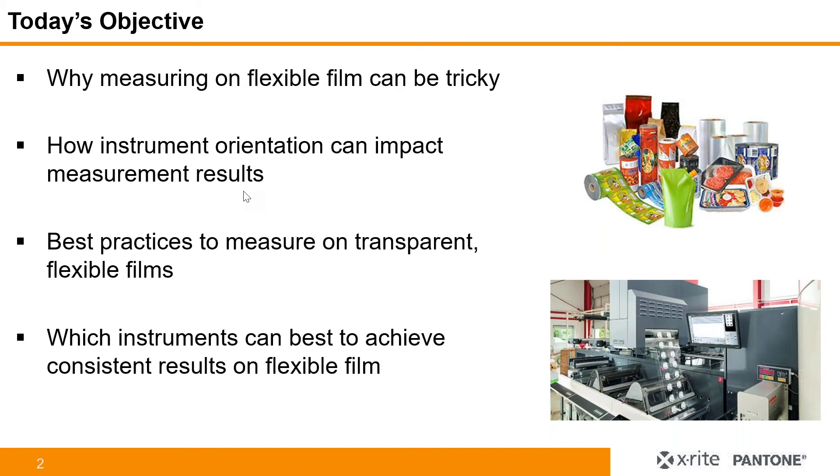Today's objective is to discuss why measuring on flexible film can be tricky. I'll go through the ins and outs and actually discuss how instrument orientation — so if you have a spectrophotometer — depending on the orientation, how that can actually impact measurement results. With that in mind, we have developed best practices to measure on transparent flexible films, and we also provide recommendations on which instruments can best achieve consistent results on flexible film. At X-Rite, we have developed instruments specifically for this use case to reduce some of the interference effects that you can potentially see.